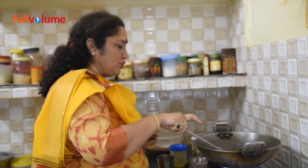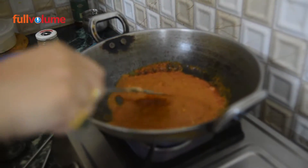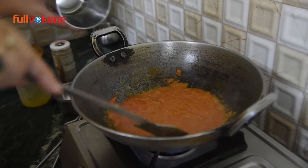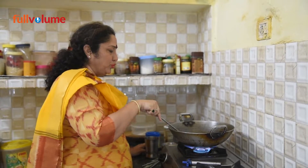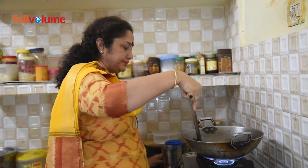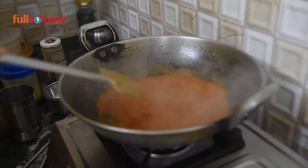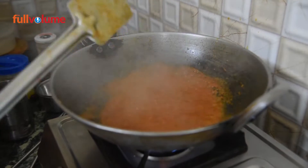Now we have prepared the masala base. We will cook it until the red color comes out and the oil separates from the masala. We will add a little water and keep cooking. The color of the masala will deepen — the better the color, the better the flavor.